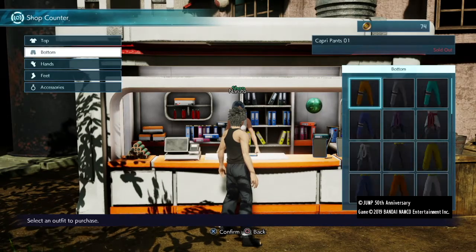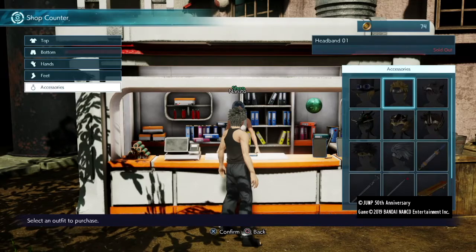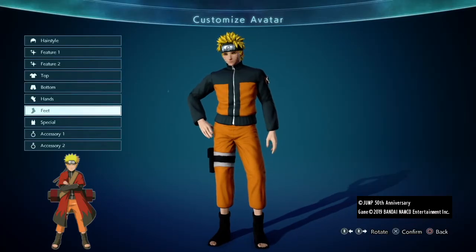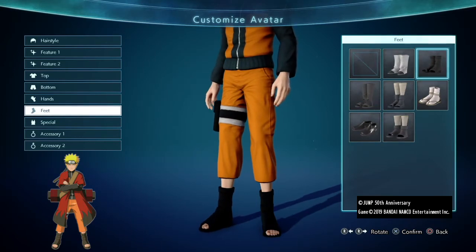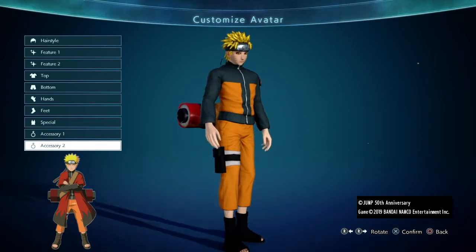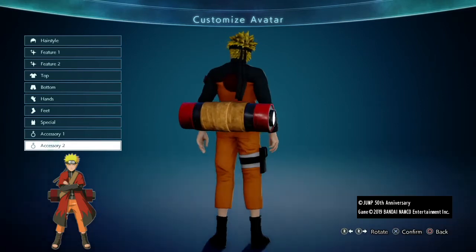This outfit is super easy — just buy this top, these trousers, and his headband from the same vendor and you're good to go. Head over to Customize Character, equip everything, and add in these boots which I think were free. To finish up, put on his headband. This part is optional, but if you want to give him his scroll you can use this accessory to get a similar look.